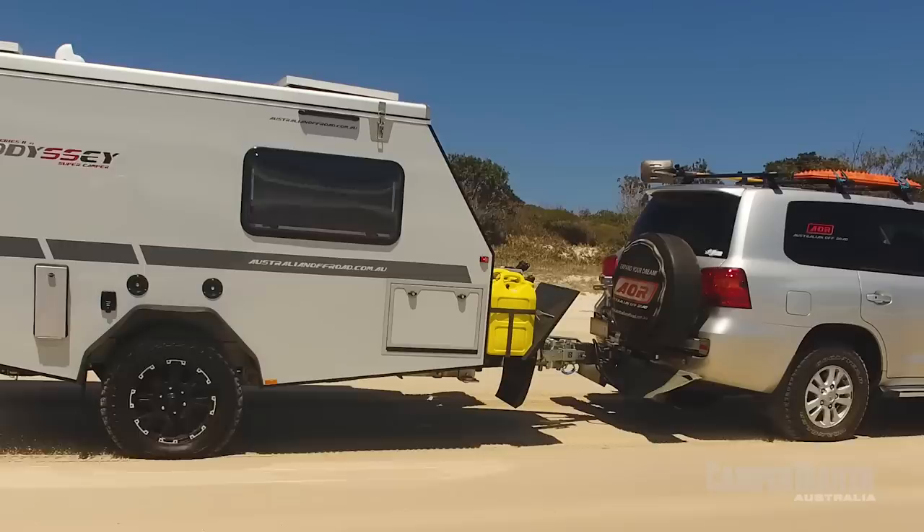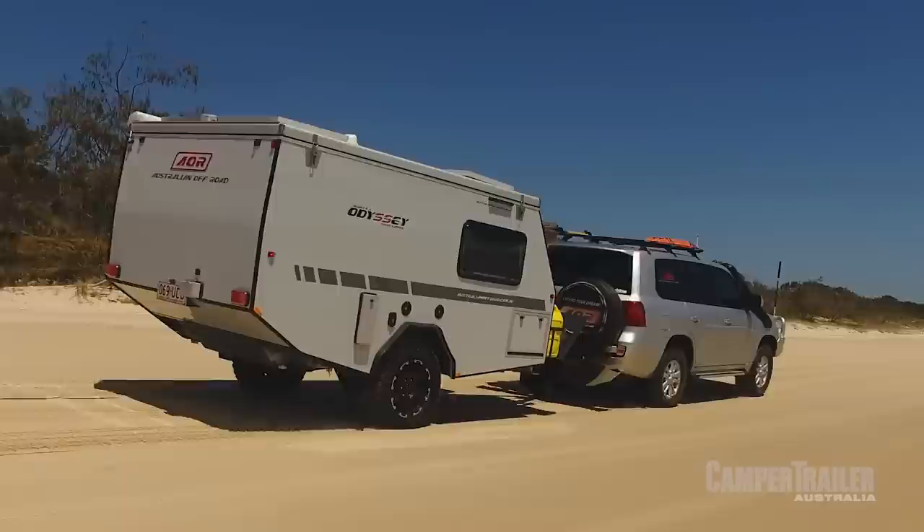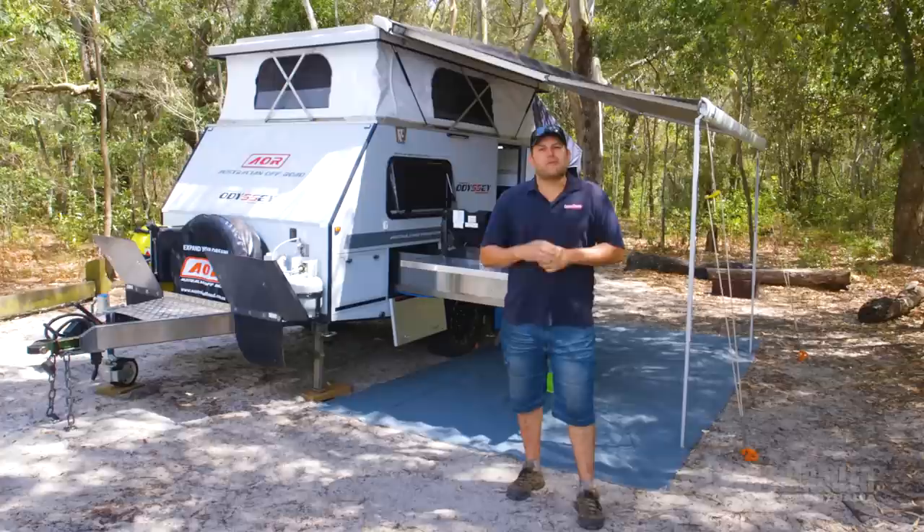I'm here checking out the all-new Series 2 Odyssey Super Camper, and I've got to say, this is one of the neatest camper trailers you'll ever set foot in. The quality and attention to detail is second to none, and when it comes to tackling that big lap, you won't find a more comfortable camper trailer.